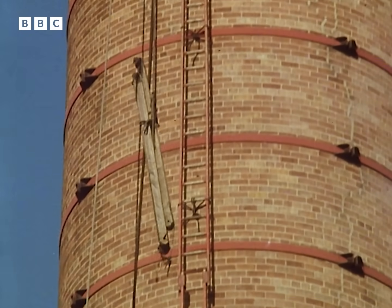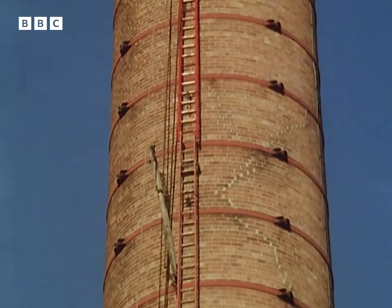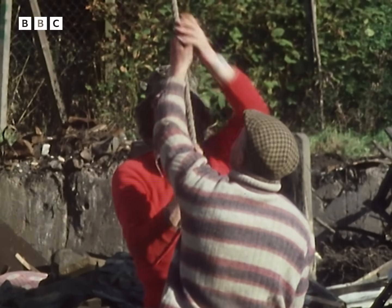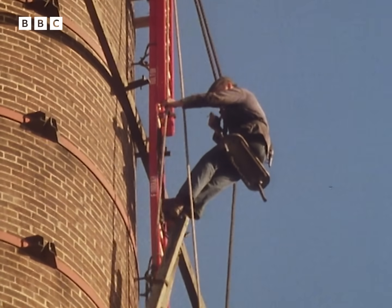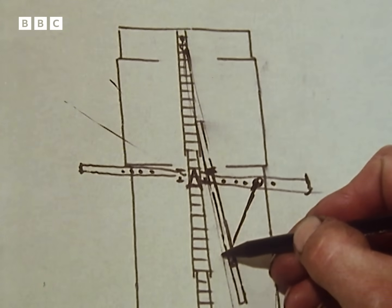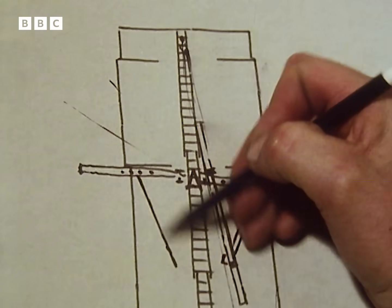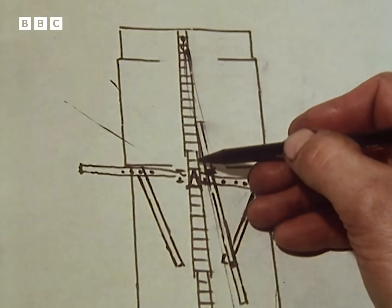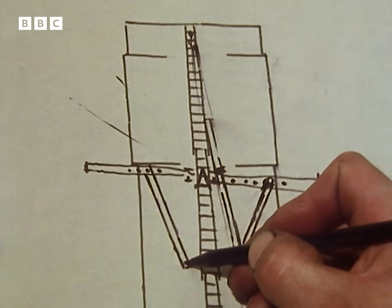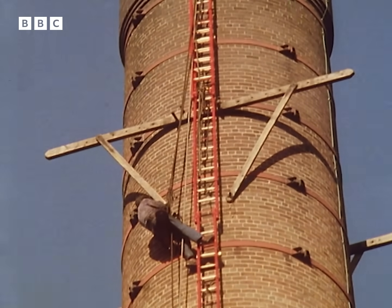The next thing that comes up are two things called legs, which are pieces of two-and-a-half inch by four inch timber with an awl in each end. The baton has a series of awls drilled in it, and I proceed to bolt one on one side and one over the other, like so. Then I lower myself down on my bosun's chair, mark the suitable joint at the bottom, and knock a pin through there and a pin through there, so I've got it all braced up quite solid.